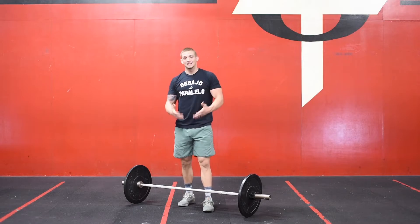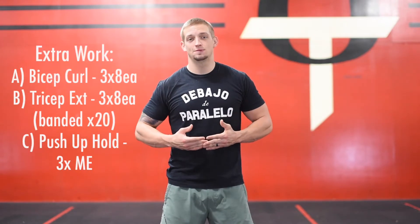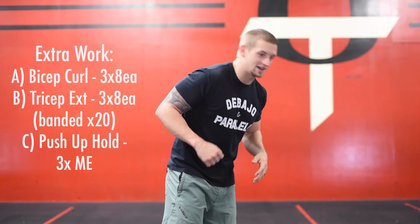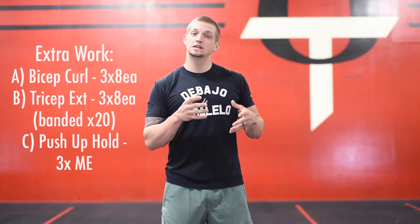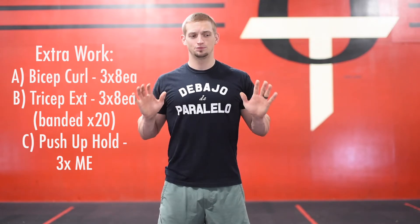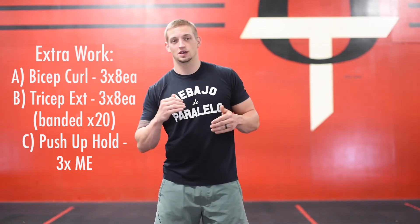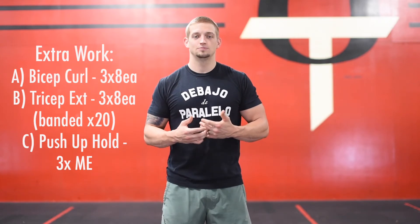Not a whole lot of time to rest here, so get that work done as quickly as possible. For our extra work today, we're going to be doing a little bro sesh — ABC work. We're going to start off with bicep curls, three sets of eight on each arm. Then we're going to be doing a tricep extension — you guys can have fun with this one. Whatever tricep extension variation you want: behind the head, bent-over kickback, or banded tricep extensions, whichever works for the equipment you have. Three sets of eight if you're using a dumbbell, or three sets of 20 reps if you're using a band. Then we're moving on to a push-up hold: holding the bottom of that push-up position, chest about an inch off the floor, shoulders in your back pocket, holding for max effort. Three sets of each movement — three sets of eight on bicep curls, three sets of eight on extensions with dumbbells, three sets of 20 with a band, and three sets of max effort for the push-up holds. Rest as needed in between sets.